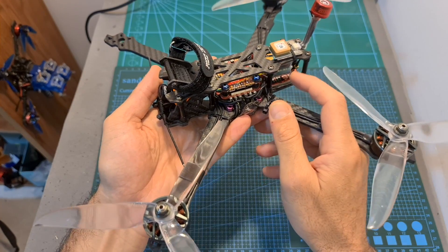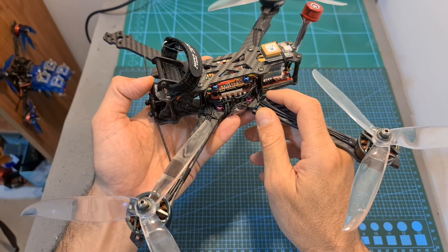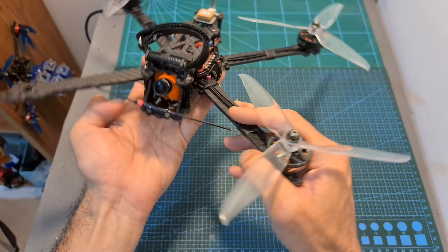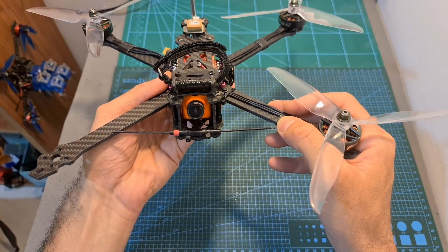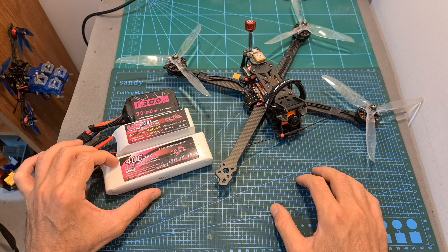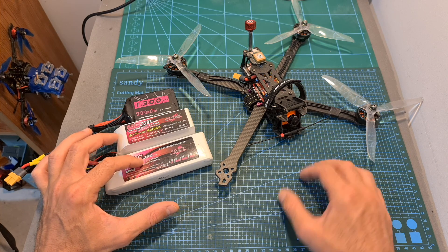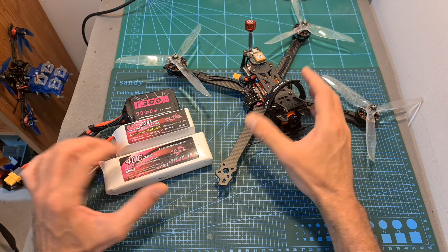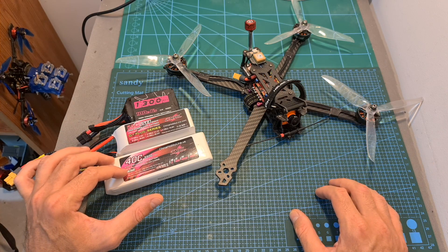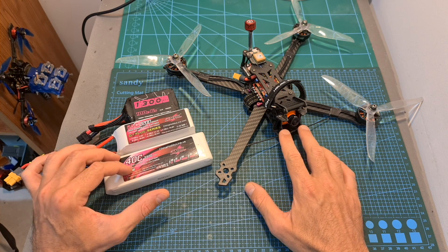Unfortunately in this build I had terrible issues with the video where the OSD was flickering. I managed to reduce the issue by better grounding the system and using an LC filter, however the problem was still present mainly when using 6S batteries, and on top of that I had radio issues so I couldn't get too far. In terms of flight time I got about 8 minutes using a 3300mAh 4S battery when a GoPro S5 camera was mounted on the drone, and I think for better flight time and performance you should use around a 2500mAh 6S battery for a similar setup.